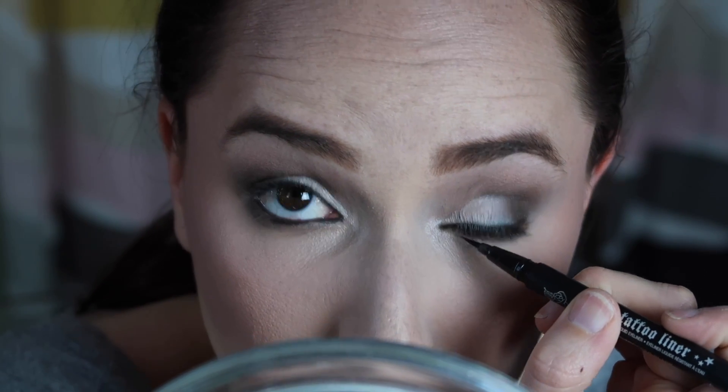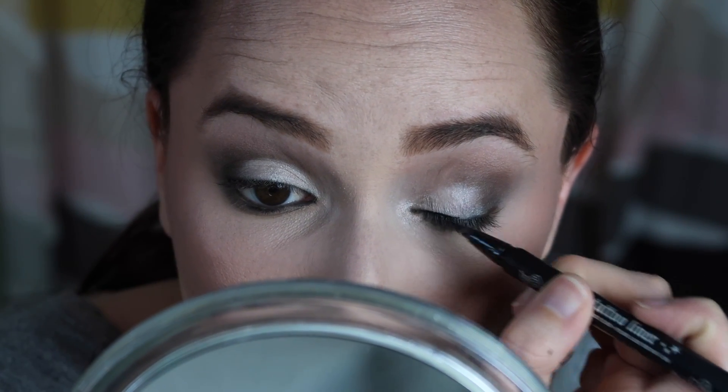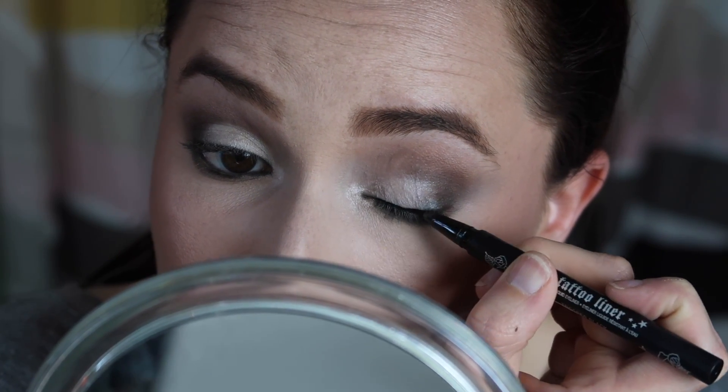Next I'm using my ColourPop liner in Swerve — basically a black liner — and tight-lining. My eyes get really watery and do not like this one bit. Then liquid liner, but this little liner is drying out so I'm not going to attempt a big wing today, especially with my super watery eyes. I'm just keeping it pretty close to the lash line. I'm not in love with it but I'm going to stop before I make it worse.